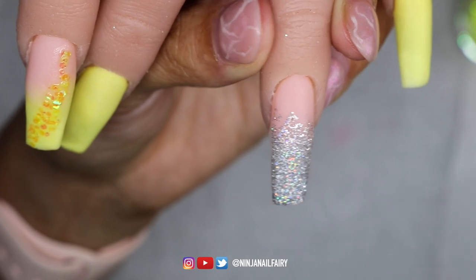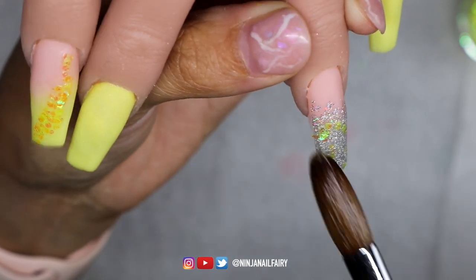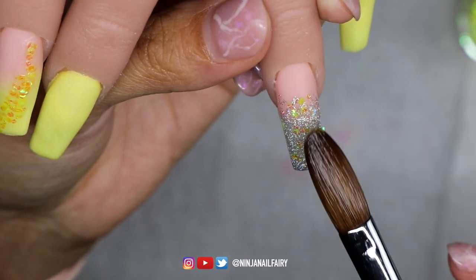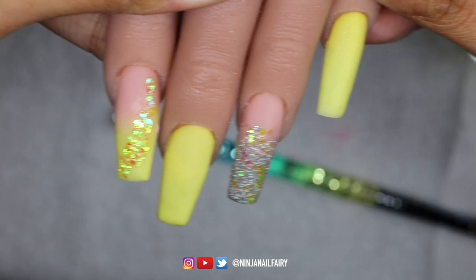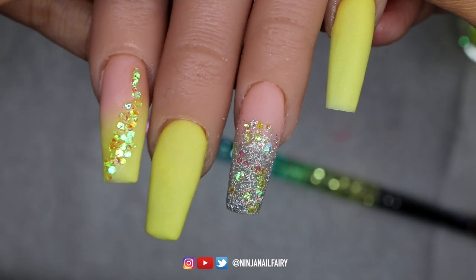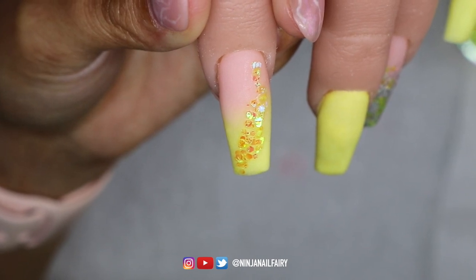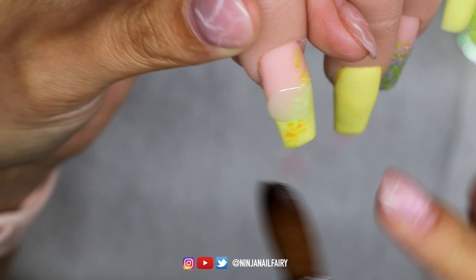I'm going to come in and do the same on this nail, adding some of the Sunrays loose glitter just to tie in that lemon yellow colour. Okay, so here we are — we have all of the acrylic applied, everything has set. The next step is to come in and encapsulate everything with clear acrylic. You could go ahead and encapsulate other designs like stickers or dried flowers at this point, but I'm going to keep this one quite simple since it's my first set in my new house. I'm using Nailmate crystal clear acrylic to encapsulate the full set.